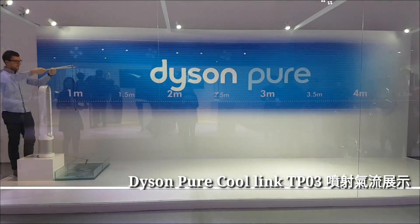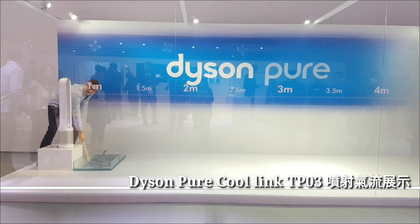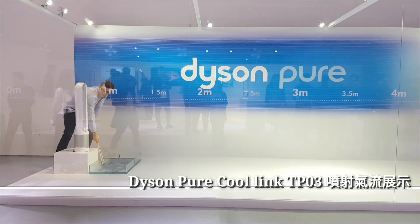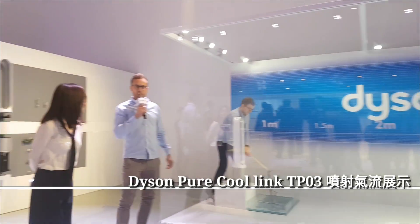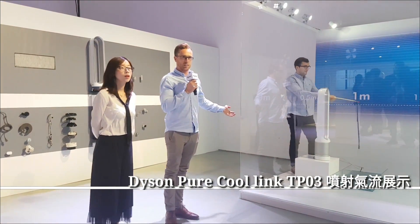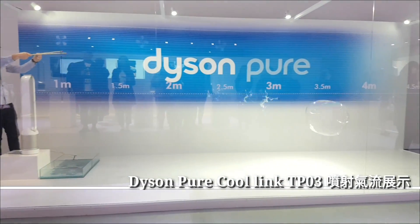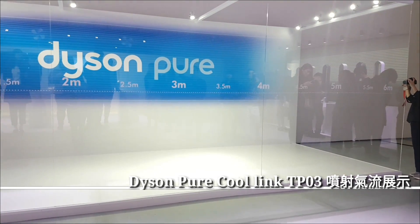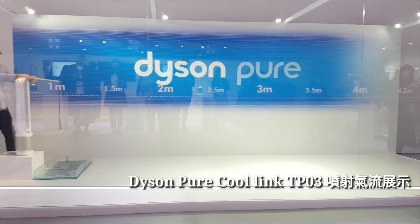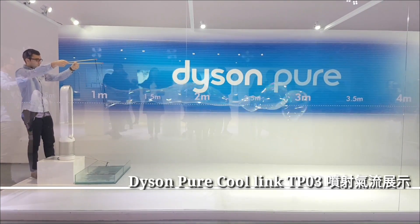Let's take a look at this video. Let Mark make a demo for you. What are you doing here? Let me know. You're already introducing the glamorous assistant engineer, Mark. He's going to demonstrate through blowing bubbles how the Dyson purifying fan projects air into the roof.